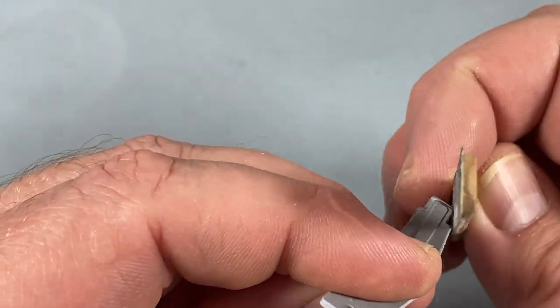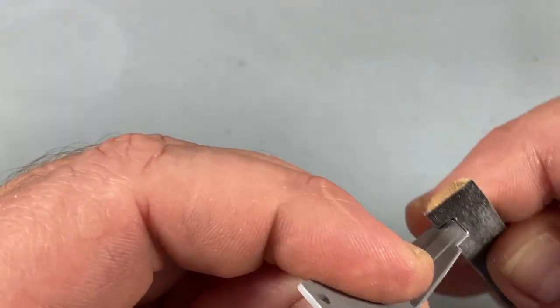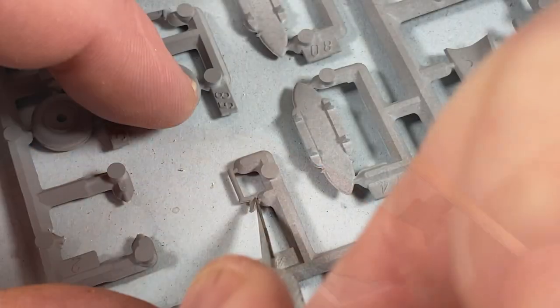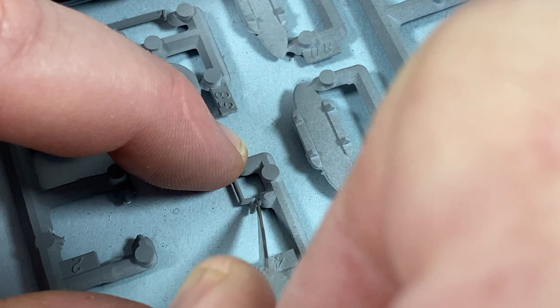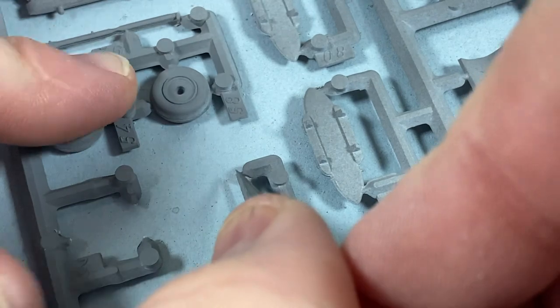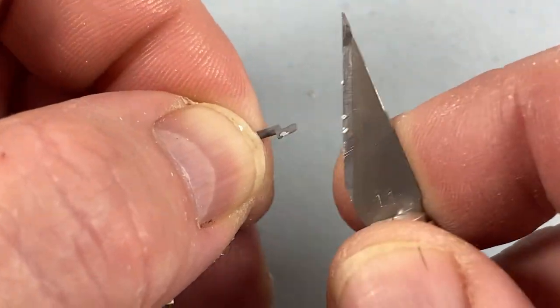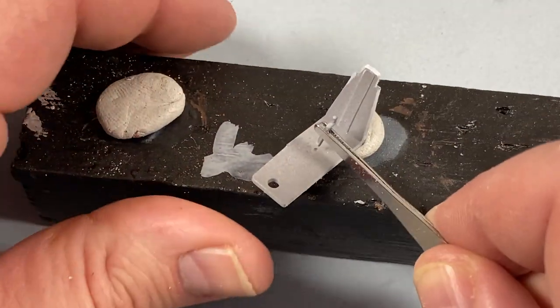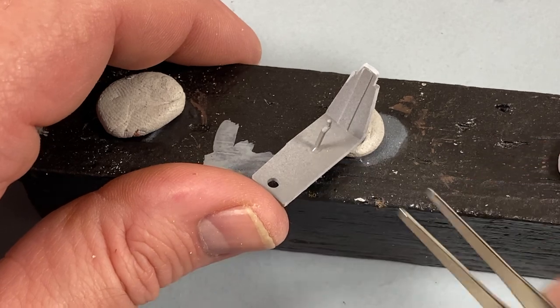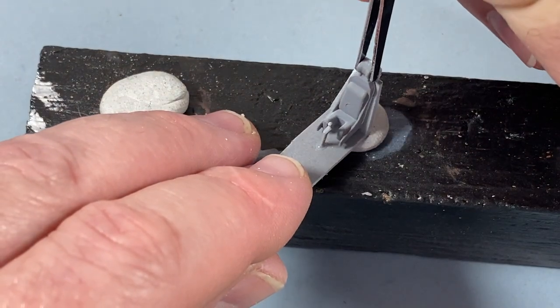First thing to do is get rid of the flash around the cockpit tub — there really is a lot of it, as these molds are 40 years old. Some parts like the control column are very fine and sit next to chunky sprue, so they need to be very carefully cut off and then cleaned up with a blade or some sanding. When cleaned up, the control column goes into the cockpit tub, and next the ejection seat goes into place.